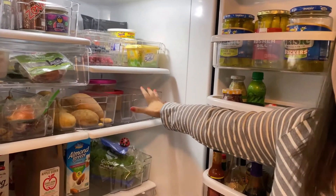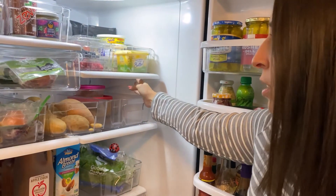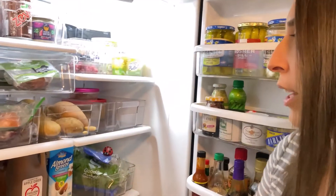And then in this container, we use one of the bigger ones for leftovers. So there's just some leftover roasted vegetables in the back right now.